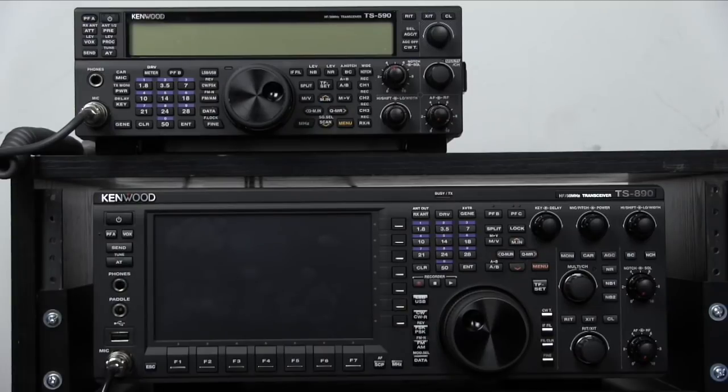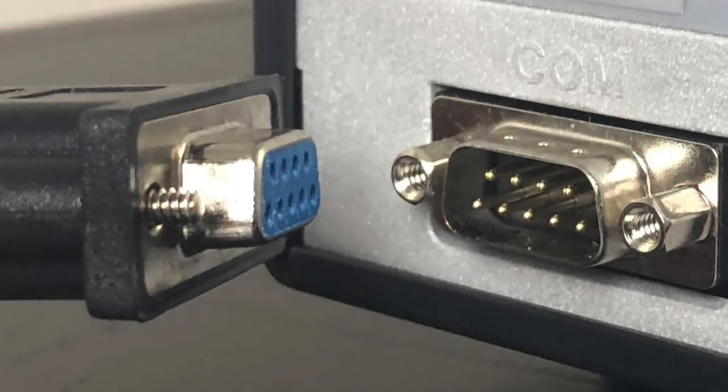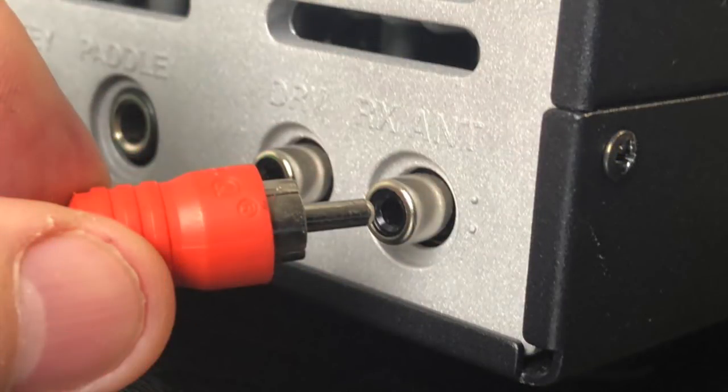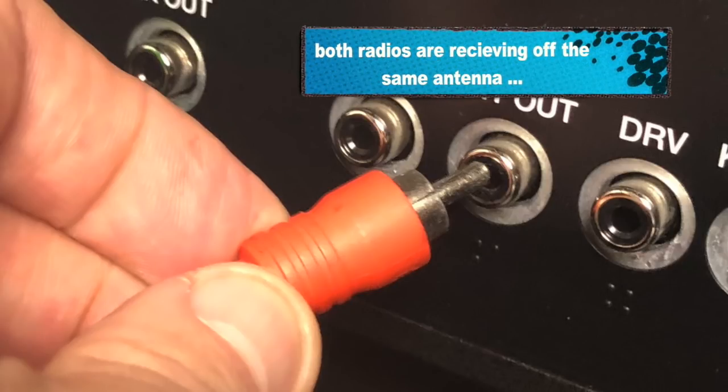Both radios are set up, so turn them both off. Now take the DB9 null cable — make sure it's a null — and put one end into the 890 COM port and the other end into the COM port for the 590. Connect one end of the shielded RF cable to the RX antenna of the 590 and then connect the other end to antenna out on the 890. Now we have everything connected.